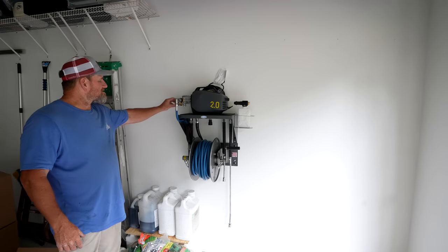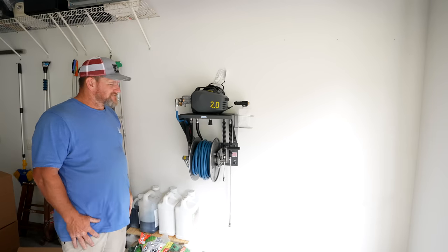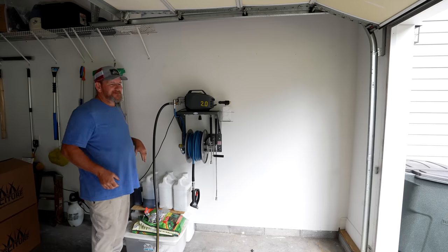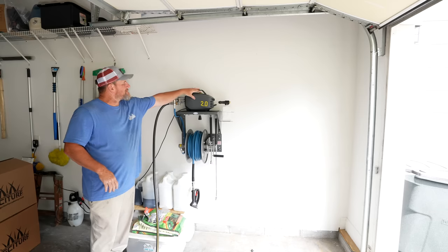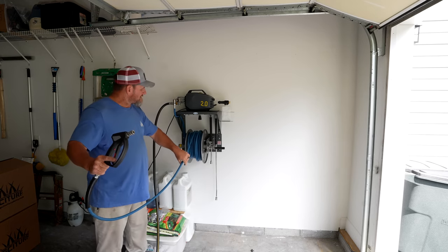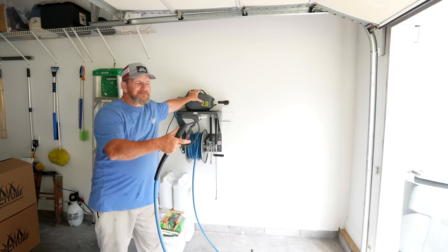Now all you do is connect your water hose here, plug the thing in - the power button is right up here - turn it on and you're ready to start pressure washing. Jeff has decided he's going to go inside his wall and put a water spigot down here, hard-piped with PEX, so everything will be nice and clean. Right now we've got his water hose hooked up. It's going to start off a little rough - you want to bleed the air out of the line. Unhook your locking tab, pull it out, pull the trigger, and once you get the air bled out of the line you're ready to go.